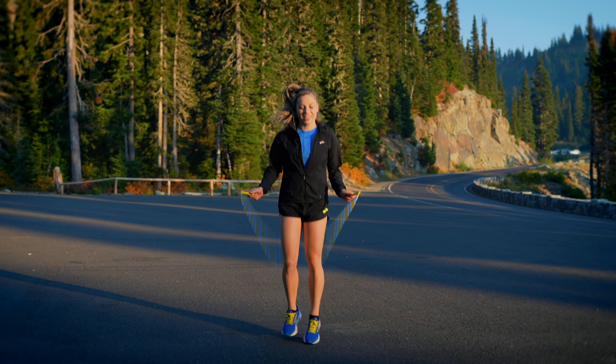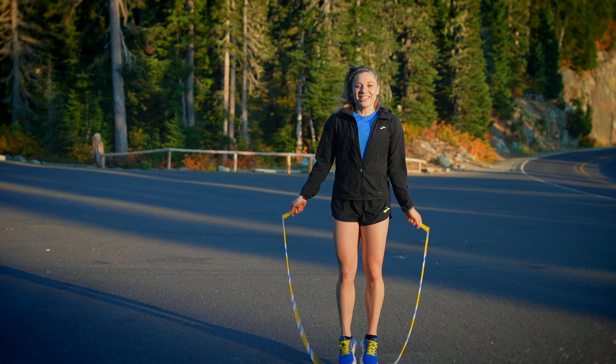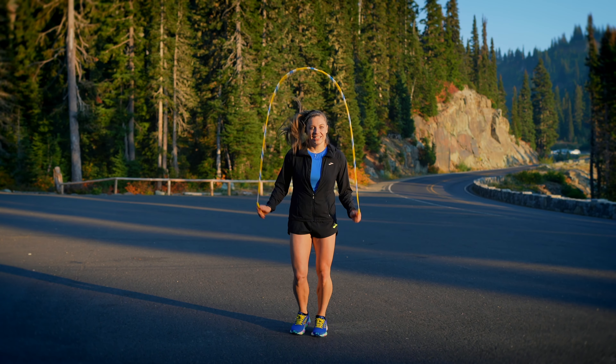Going into backward jumps, start with the rope in front of you and swing your arms backwards. All of the skills up to this point you can also try backwards.